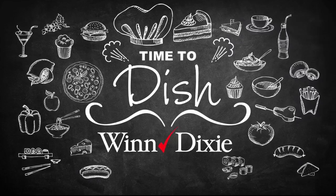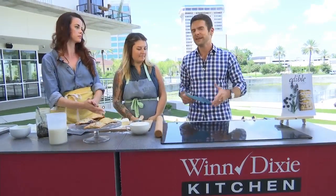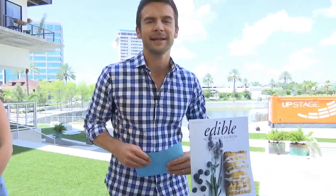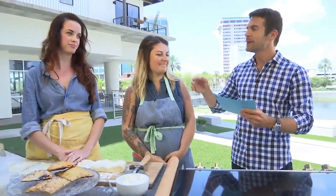Time to dish in the Winn-Dixie kitchen and we're going to do a really cool spin on a traditional breakfast meal — the pop tart. We're going to learn how to make them at home. The inspiration came from Edible Northeast Florida magazine, where they did a feature on how to make these at home. We have two guests with us today: Samantha, the owner of Vagabond Coffee, and Robin, a baker there who's going to go step by step on how to make pop tarts at home.